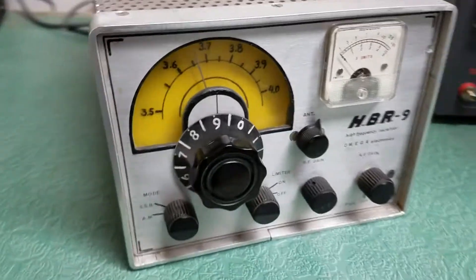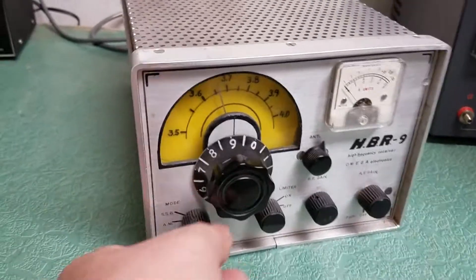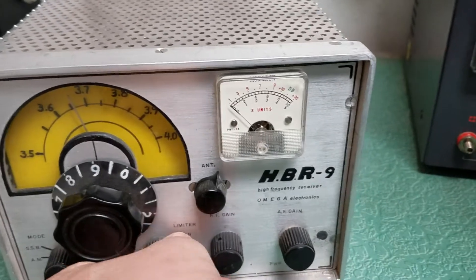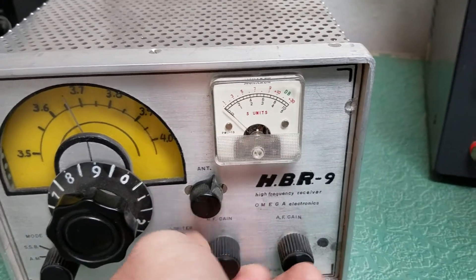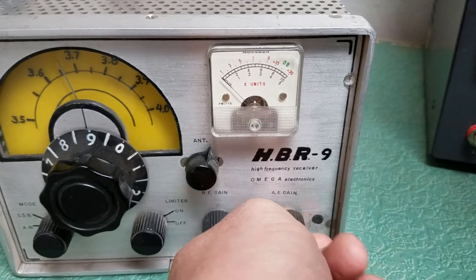Really clean unit. It does not have a power supply. All the knobs and switches seem to work fine. That one was going on and off yesterday. And then here's your RF gain control — works fine. AF gain. Here's your on and off power. It goes nicely.